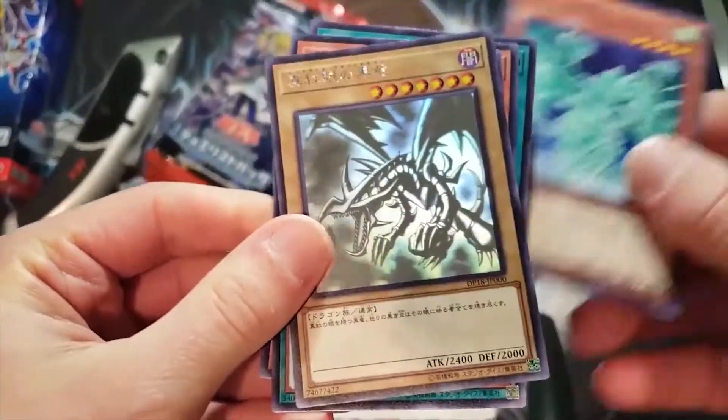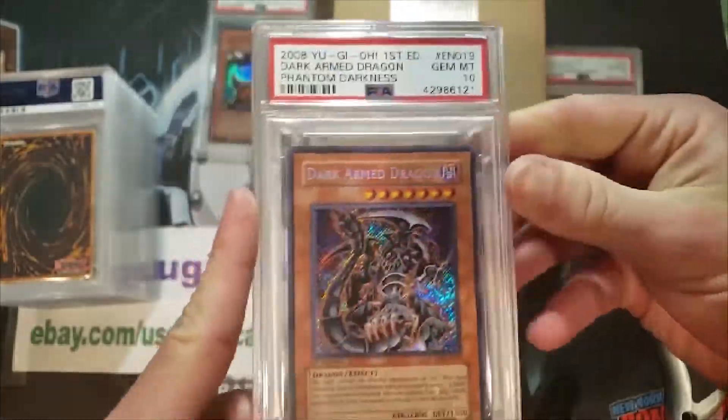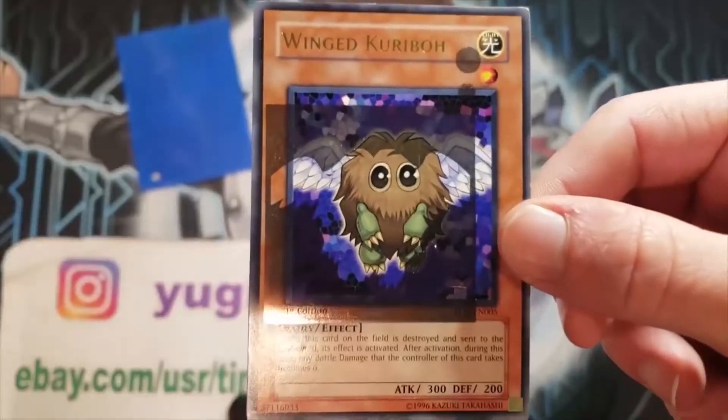In a world full of Yu-Gi-Oh! cards, grading, selling, buying, one card game remains supreme, one man has the insights you need to know. Watch and subscribe now — Yu-Gi-Oh! Tube.